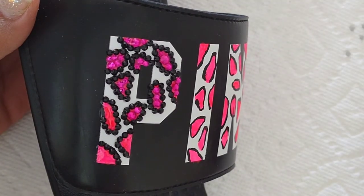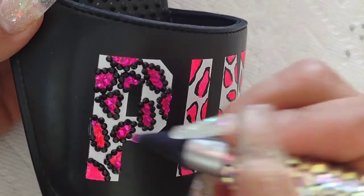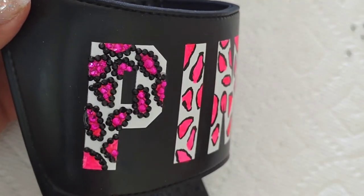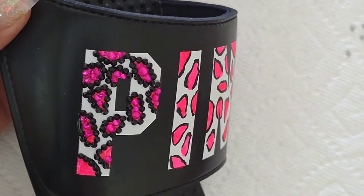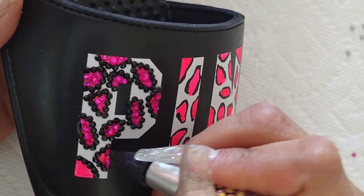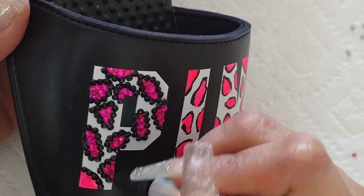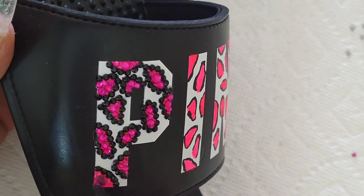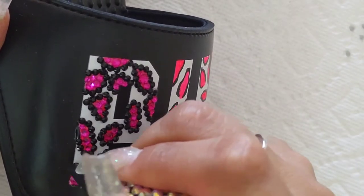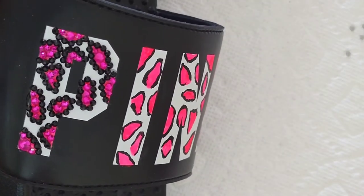Here you can see I'm already putting the rhinestones on. I am using size SS8 for the black. I'm doing my outlines first to help me, so all I have to do is fill it in with the pink ones — keep it super simple and easy. For the black, you want to keep the rhinestones the same size. You don't want random sizes on the black outline because it's that outline — you want it to look neat, even though it's leopard print. Once you fill it in, you can have random sizes. I used random sizes to fill it in, but my outline — the black part — is one size: SS8. I went on and did that to all the letters.